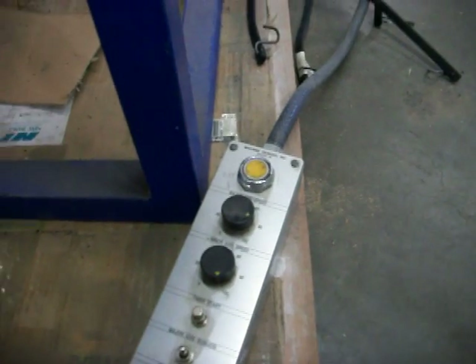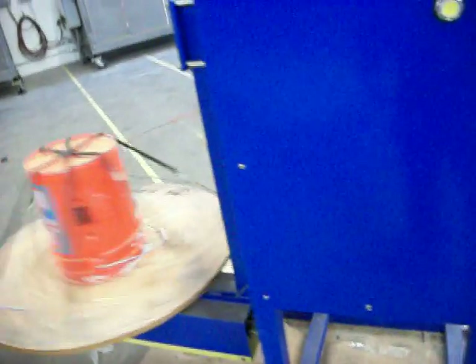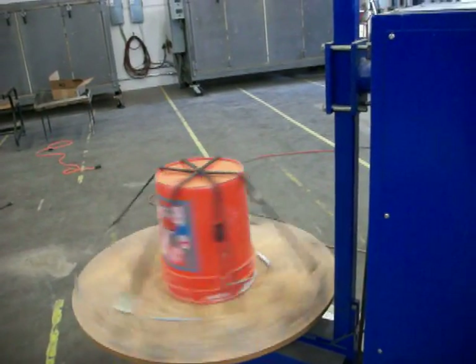To start this machine you just push the timer button — it is timing out right now — and this is the minor axis. This speed can be controlled by the speed pots on the pendant.